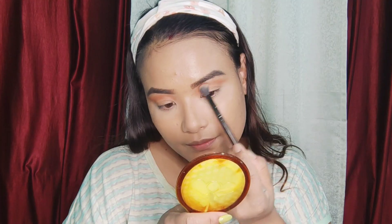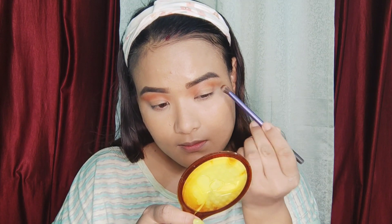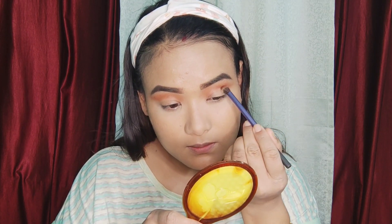You also add a dark pink color. We will use the outer corner, inner corner, and the shape of the color.